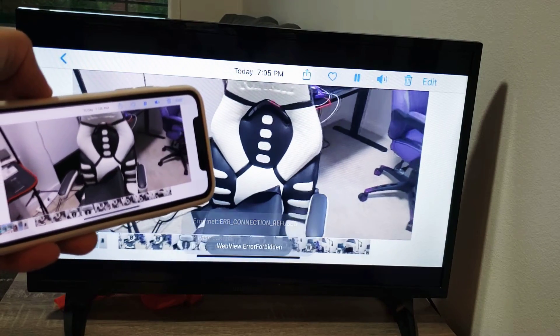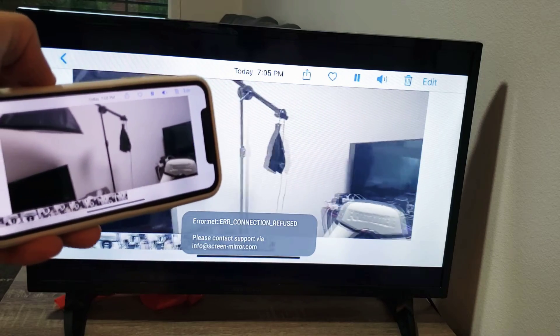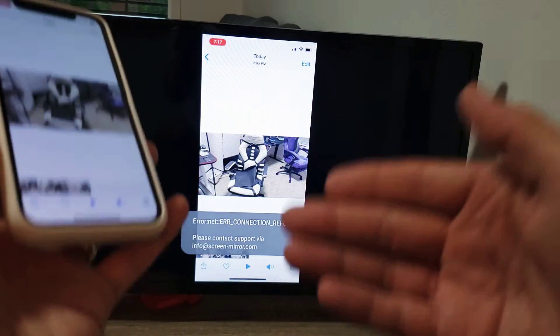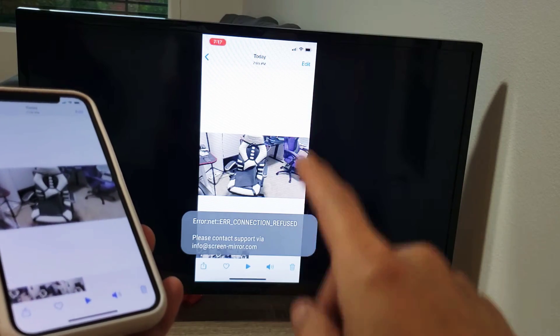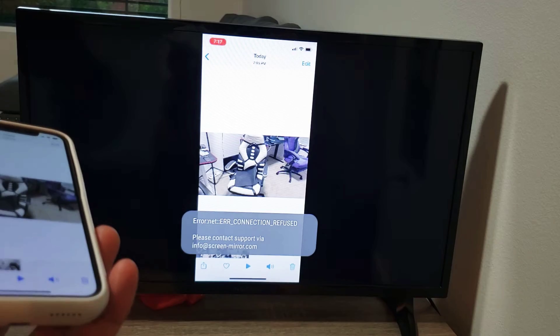I'll show you a video as well — take note of this. Testing, one two three, testing one two three four five six seven eight nine ten. You can see I'm connected to Wi-Fi — there is a little bit of lag on the video, but again it depends on your Wi-Fi connection. Another thing is the audio comes out from your phone, not from the TV.